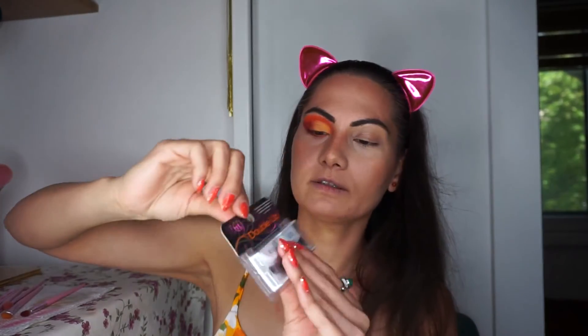Right now I will do my other eye. I will apply mascara, eyeliner, and I will do false eyelashes — Ardell Double Up — because they're in orange, and today everything is in orange. I'll be back with you once both eyes are ready.